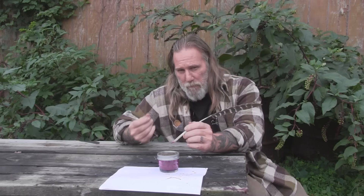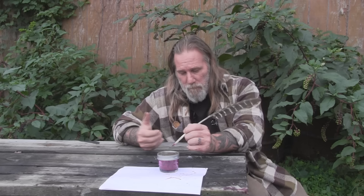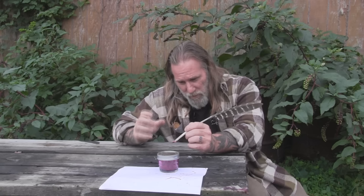I'm Dave Canterbury with Self Reliance Outfitters and the Pathfinder School. This has been a quick video on how to make pokeweed ink and a feather quill. You can use other berry juices like blackberry or raspberry to achieve different ink colors — and those wouldn't be poisonous. Pokeweed is a very traditional ink because the liquid is very thick and can be used without any fixative at all. Adding salt and vinegar will make the ink last longer for storage, but for bushcraft use you can strain the berries through cotton material, crush and twist it to drain the juice, then discard the material.